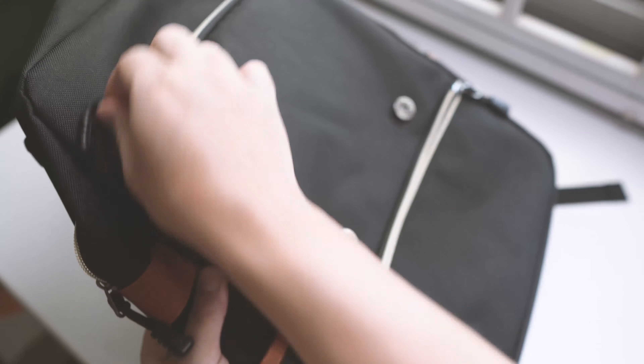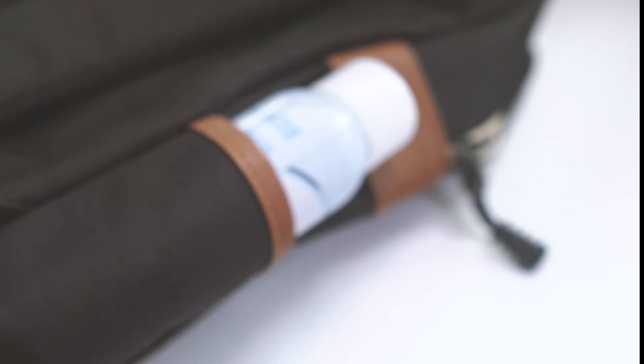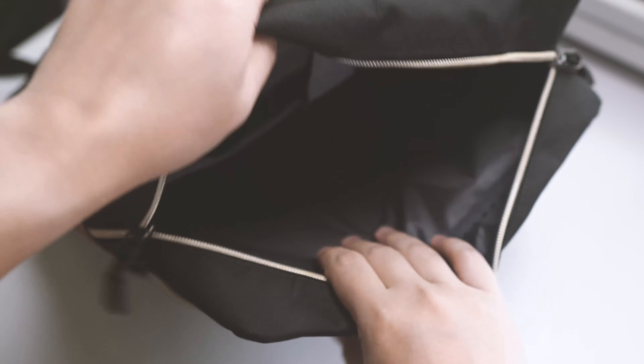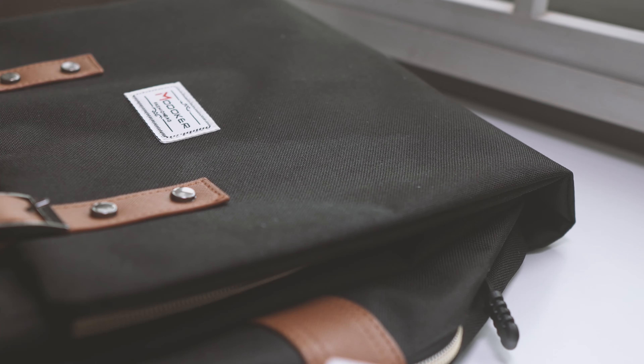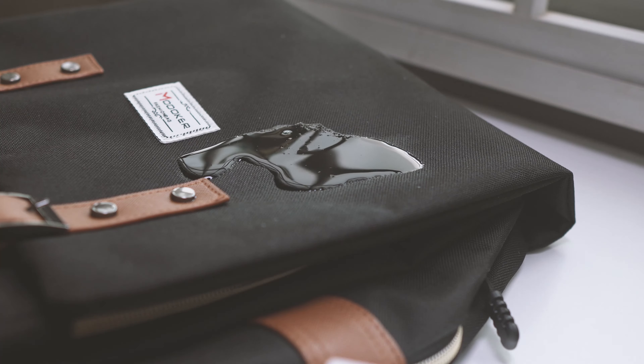There are a total of six different compartments: two at the front, two at the side, and the most important one of all is that there's a huge compartment to put your other stuff, along with your 15-inch laptop. The exterior of this bag is also made of high quality nylon fabric, which is also scratch and water resistant from splash or small spills.